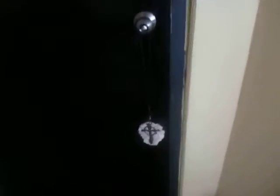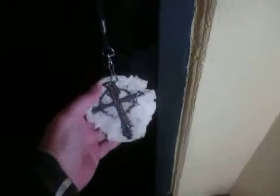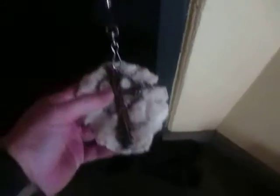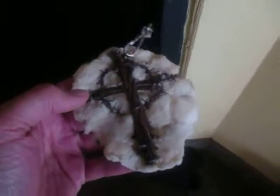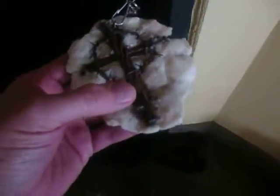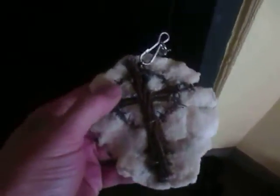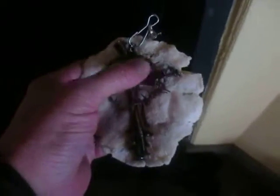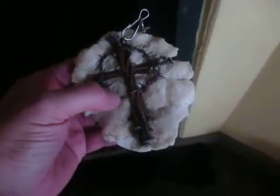Hey everybody, it's Ross and I'm excited about life. I've got a little art project working for a friend of mine. The cross I had is made of nails and spikes, per biblical explanation of how Jesus was crucified.